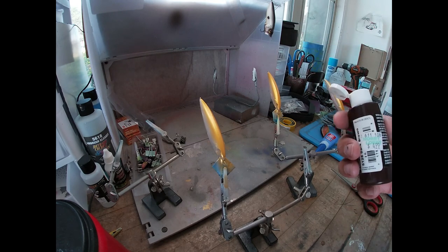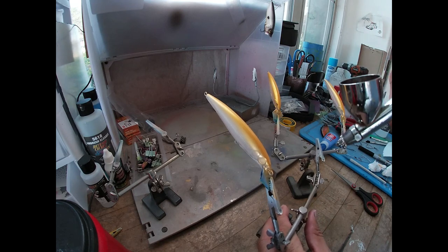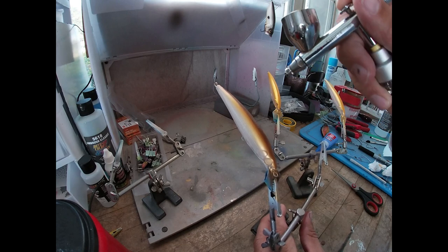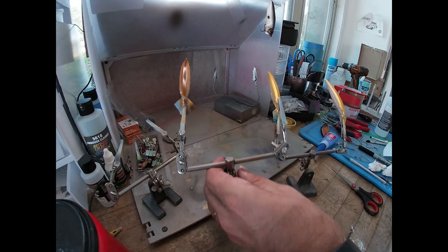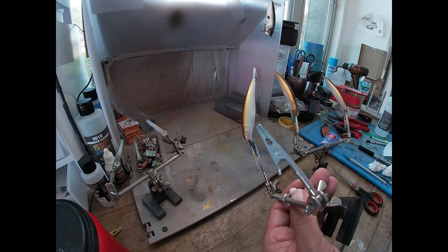So instead of using black on the top of these, I'm gonna go with a dark brown transparent - see how it works out. Just gonna lightly go, just a little stripe right down the back.